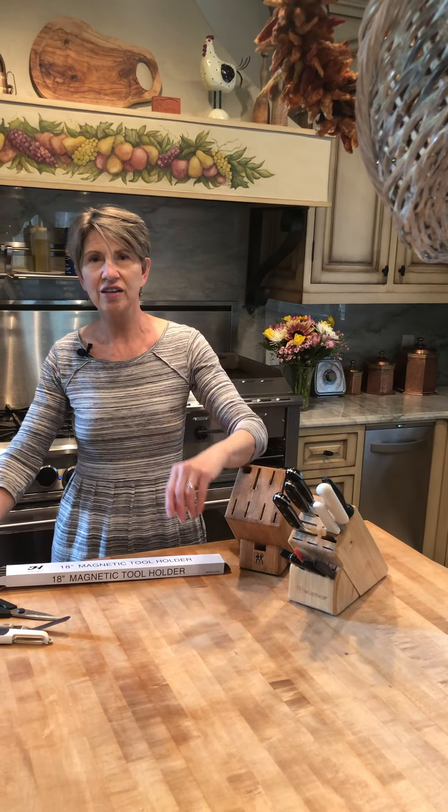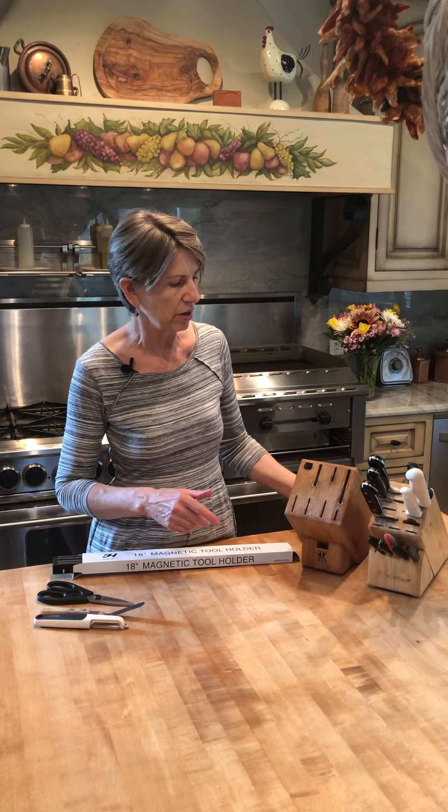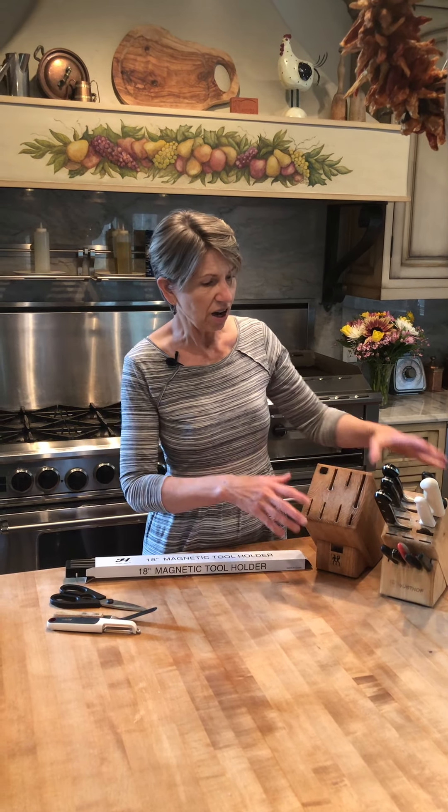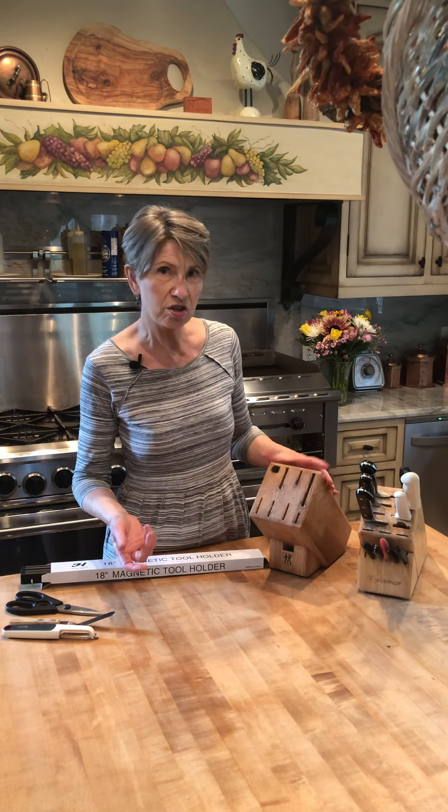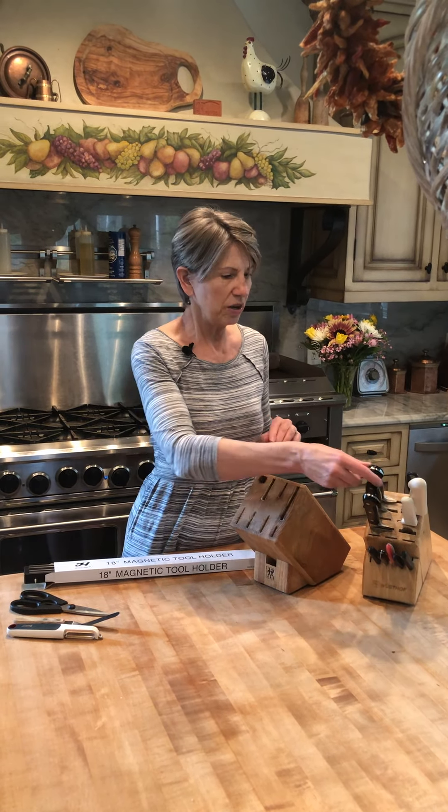What I usually end up doing — because I like the convenience of having my knives on the counter and easy to access — I've resorted to a knife block, which I love. And you don't have to get a set; we'll talk about that a little bit later. But any knife block is really awesome.